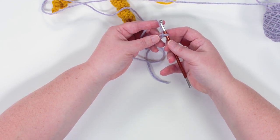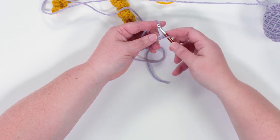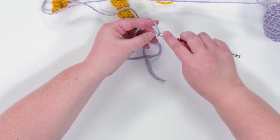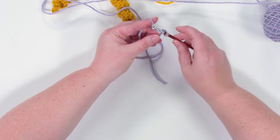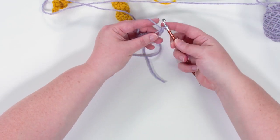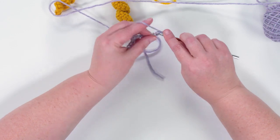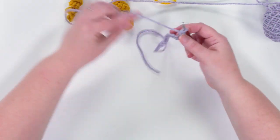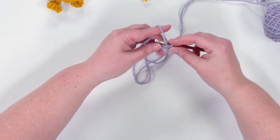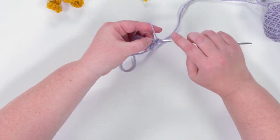For this particular corkscrew I'm going to do single crochet. Starting with the second chain from the hook, I'm going to put three single crochets into each stitch. So I insert my hook, yarn over, pull up a loop so I have two loops on the hook, then yarn over and pull through two — that's my first single crochet. I'm going to add two more into that same stitch, giving me three single crochets in that one stitch, then keep continuing that all the way down to the end of the chain.